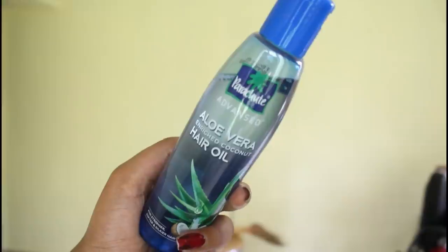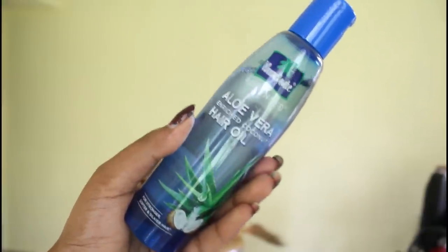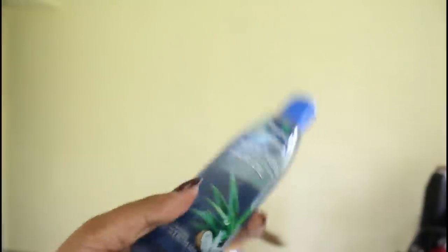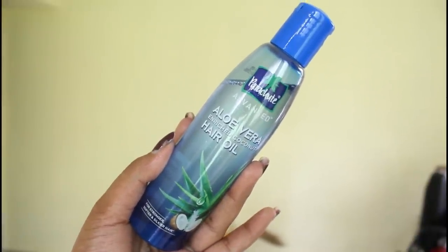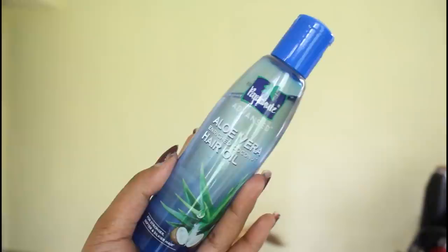First, let's start with our hair. I will be using this oil — Parachute Advanced Aloe Vera Enriched Coconut Hair Oil — for stronger, softer, and silkier hair.